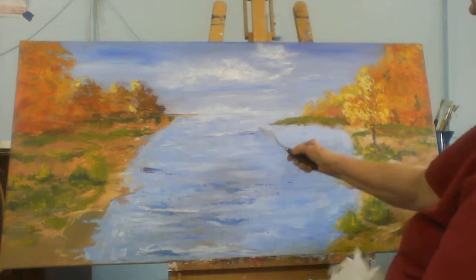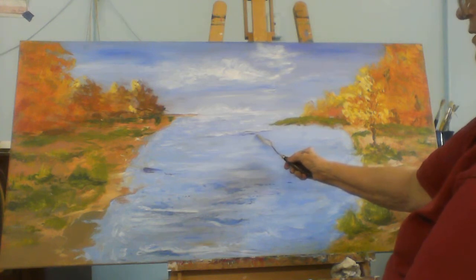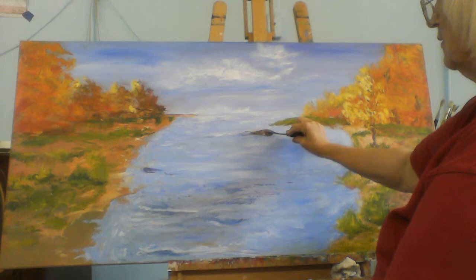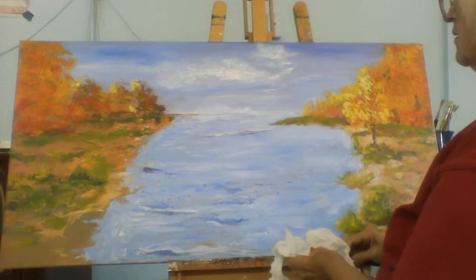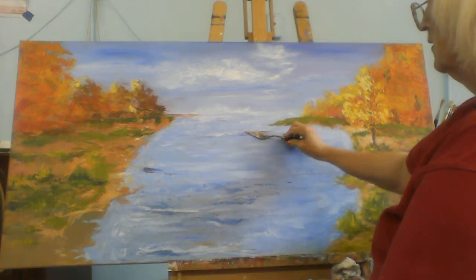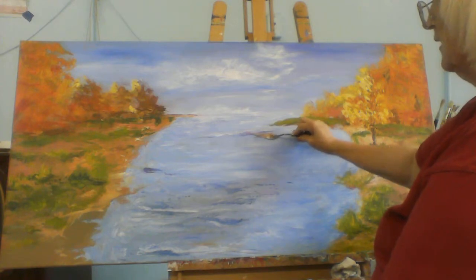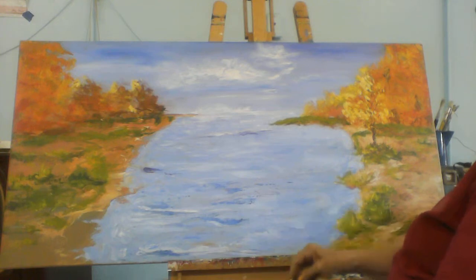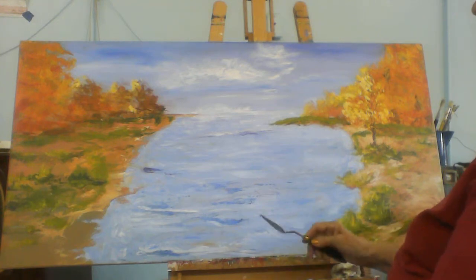This far back, the colors won't be this dramatic, so I'll go back in and take some of that off. We want to show perspective and distance. Then we want to bring the colors up more vibrant as we come closer — gives you more depth.